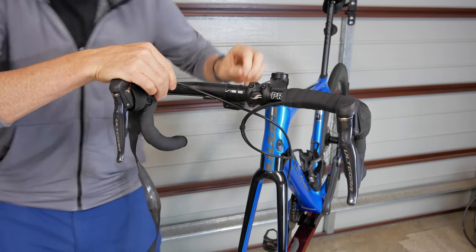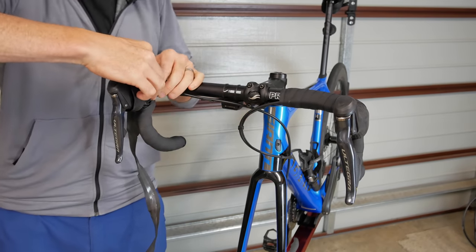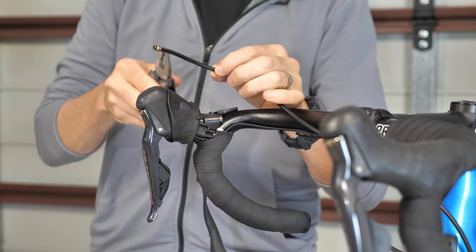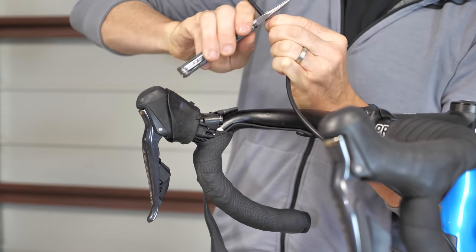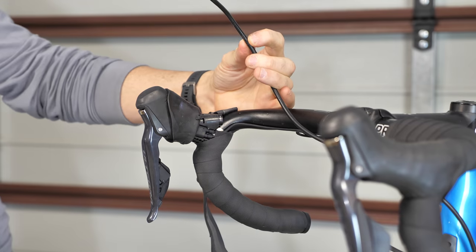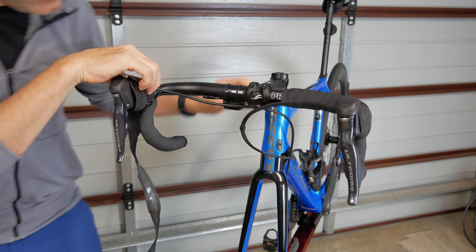I'm going to look at this from a number of angles to make sure we only need to do this once. It's about right there. So I'll score the brake line just above where I'm going to cut it — that looks just about right.